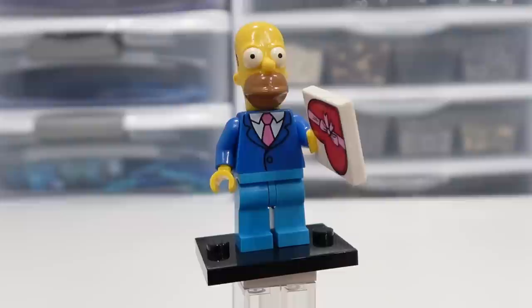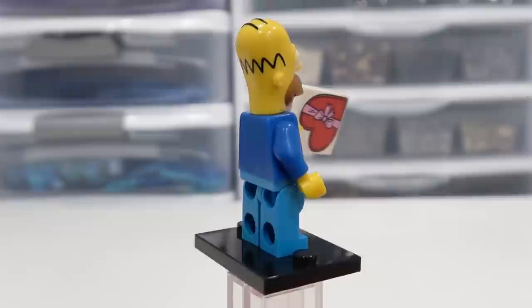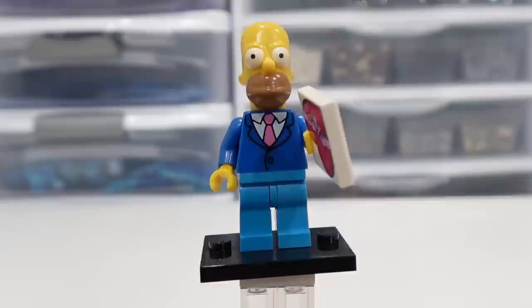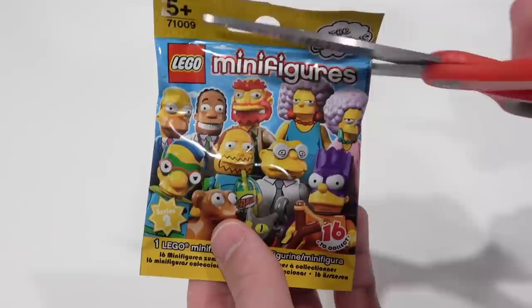And here we have Date Night Homer. You can see he's wearing a suit. He also has a print piece there, which is a 2x2 tile, which would be a gift for Marge. Classic Homer headpiece, nicely sculpted. And he's got a really nice torso there with the suit and tie. Not very often you see Homer in a nice suit and tie like that. So it's good to have him in minifig form from this episode where they go on the date.